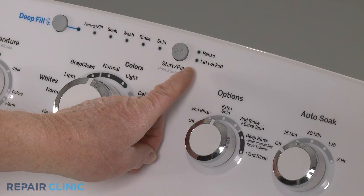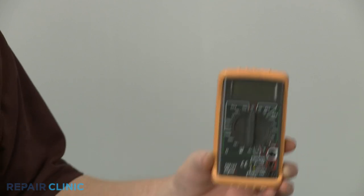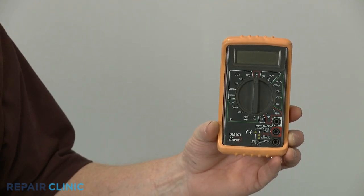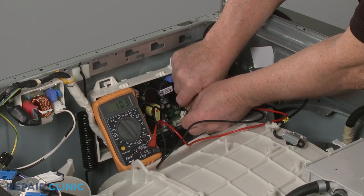If the lock does not appear to be functioning, you can use a multimeter to test the component's solenoid coil wires for electrical continuity — a continuous electrical path present in the coil which actuates the pin to lock the lid or door.